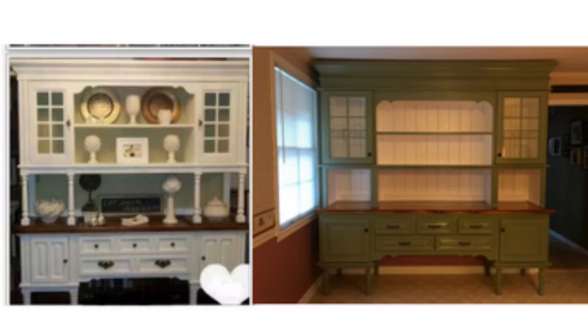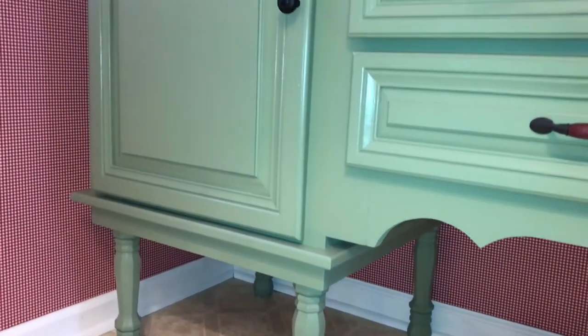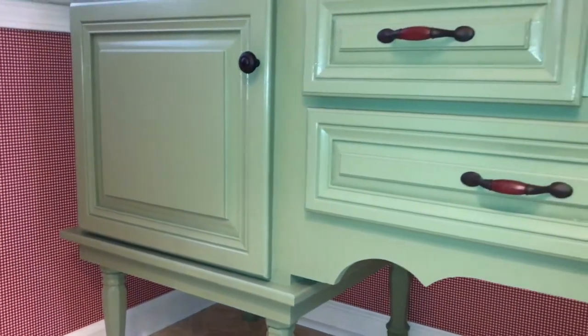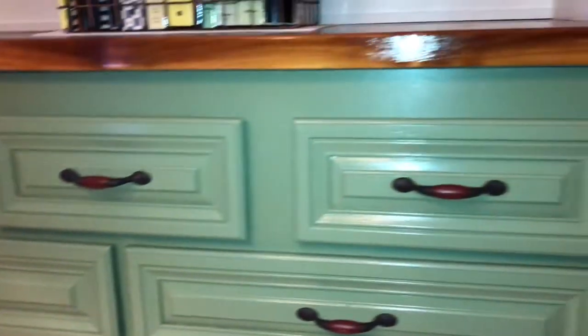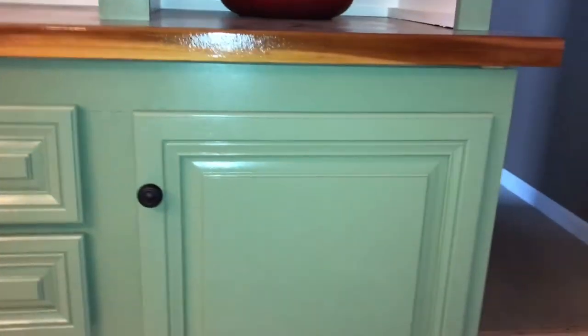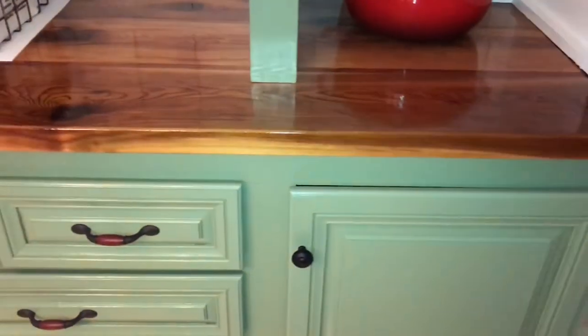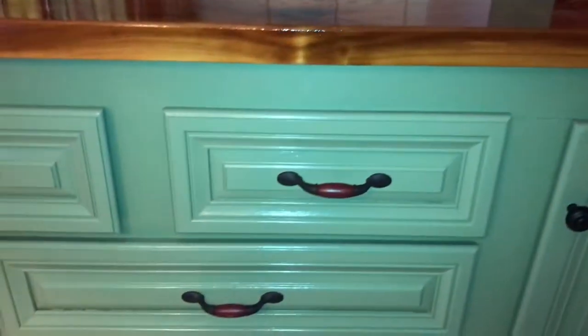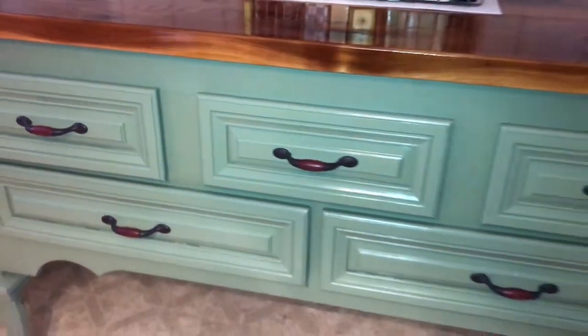It's very, very similar to the picture. Let's take a tour of it. Let's start with the base unit. There are two things on this that I did not build: number one are the legs, and number two are the drawer fronts and doors. The drawers and door fronts I had left over from a previous job I had salvaged, and the legs were store-bought. I don't have a lathe to turn them. But everything else I built from scratch, including the carcass of the box.